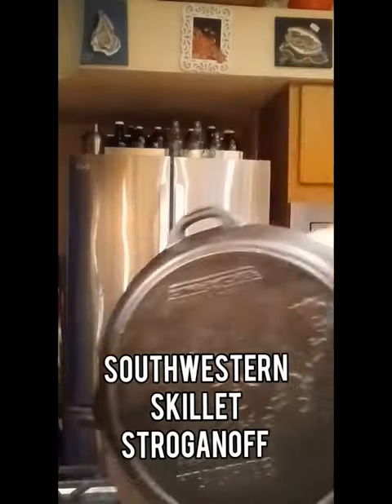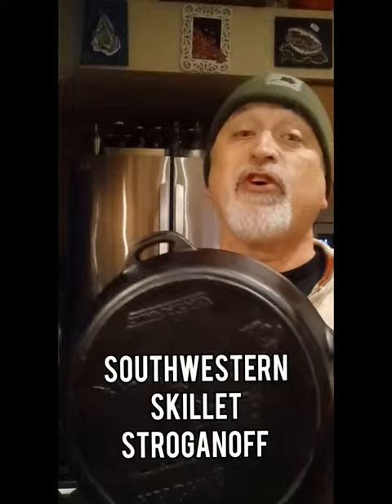We're back in the kitchen again. Southwestern skillet stroganoff. I'm pulling out one of my favorite cast iron pans — this is a reclaimed one that I got when I was at Bonner's Ferry.